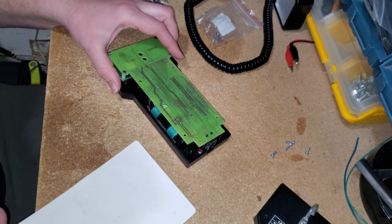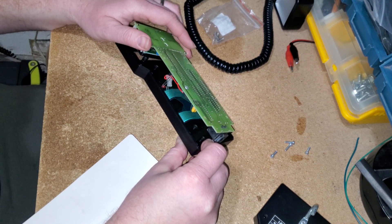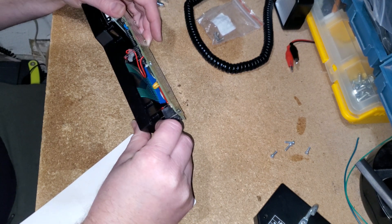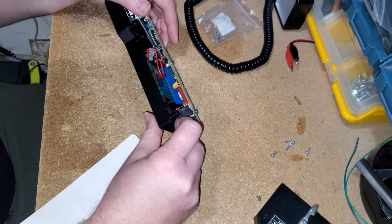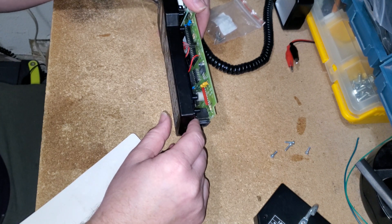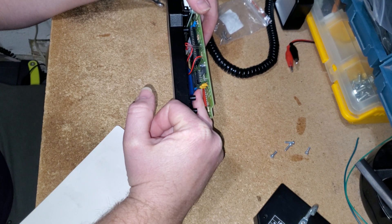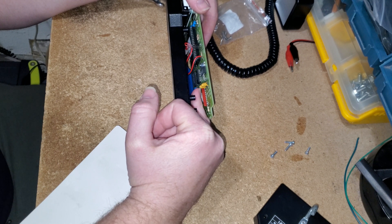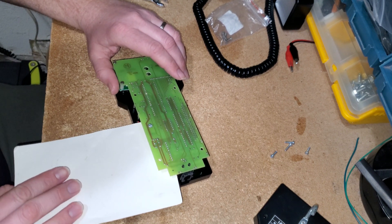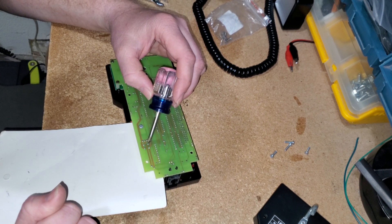My ribbon is just being stubborn and doesn't want to come out, so I'm not going to force it — I'll just do the replacement with it still connected. I did a little bit of reading but couldn't find quickly how you're supposed to remove the ribbon, so I'm just going to leave it on. The capacitor we're trying to replace — the one that typically blows — is C2, the inner capacitor right there. So I'm going to put a piece of cardboard here just to protect the ribbon area while we unsolder the two connectors on C2.